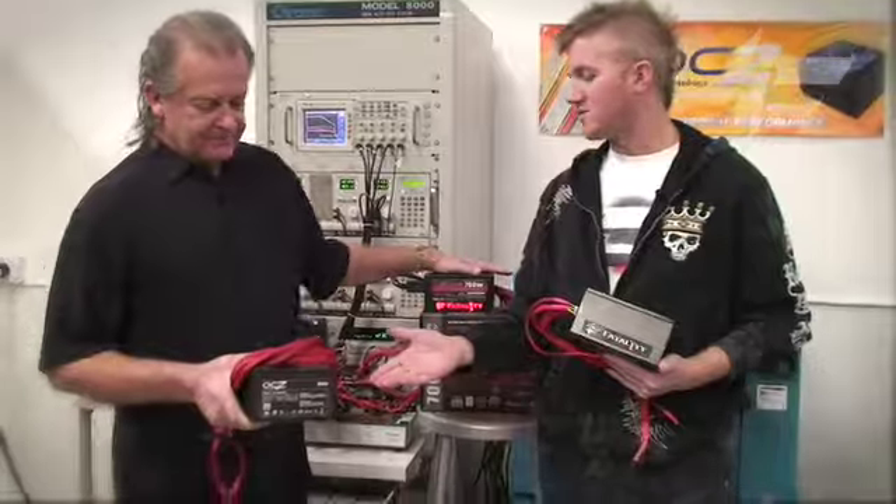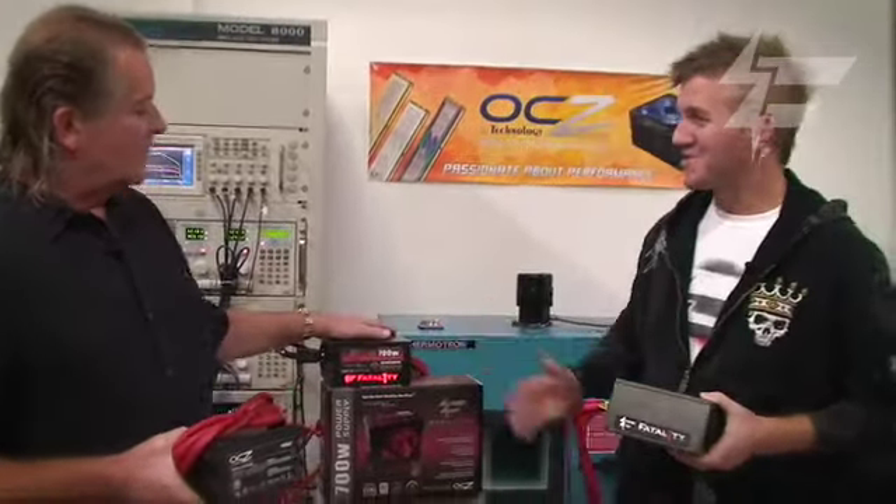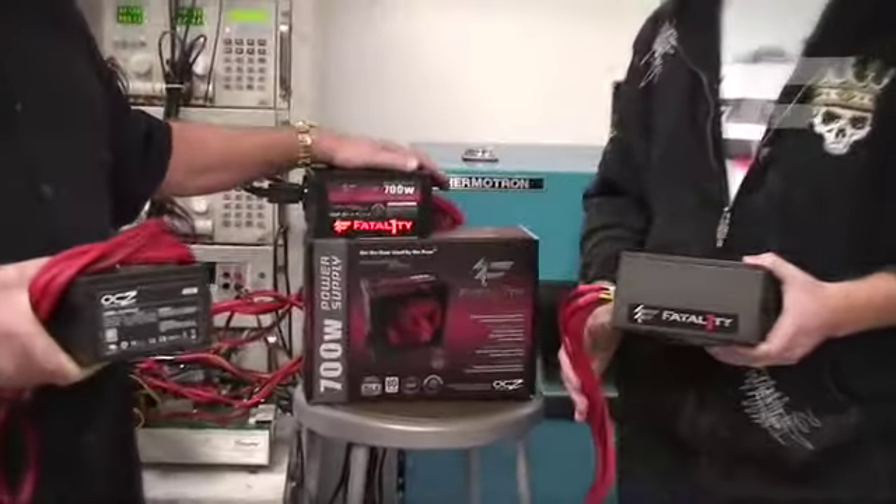So we've got the 400 watt power supply, the 550 here which is also modular, and then our big bad boy right here — the 700 watt that basically does everything to the best.